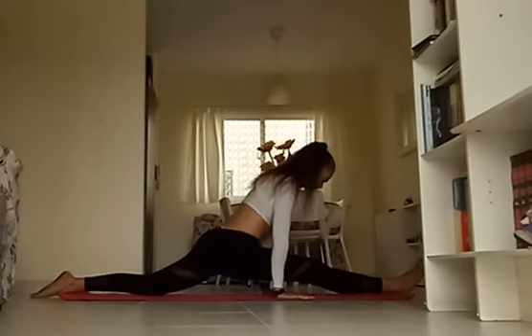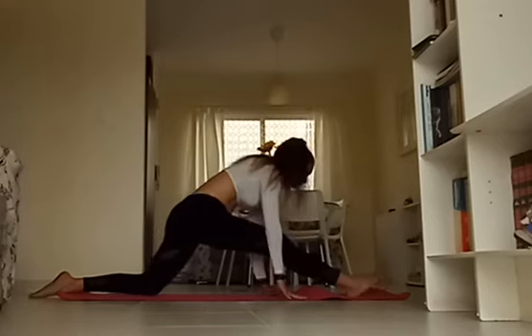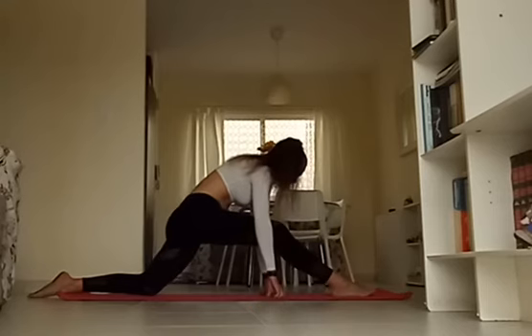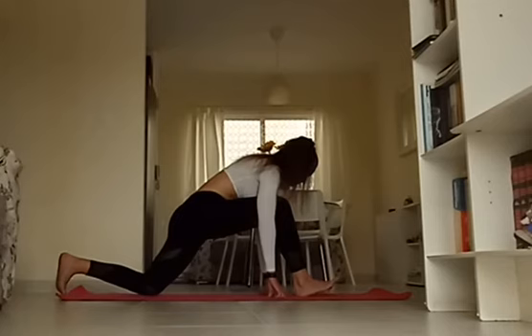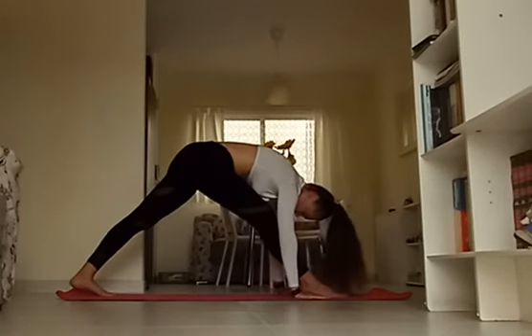With each exhalation, you can start to add a little bit more pressure if you can. Beautiful job, you guys. We're going to come out — press into your hands and start to walk your foot and your knee closer together. Once you reach about a half split position, lift your back knee off the mat, come back into pyramid pose. Press into the hands and swing that front leg all the way back into three-legged dog, or simply step back into your downward dog.